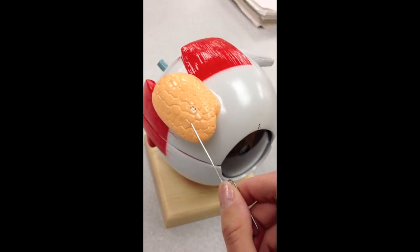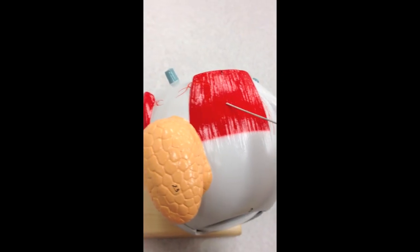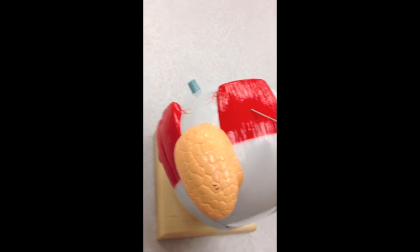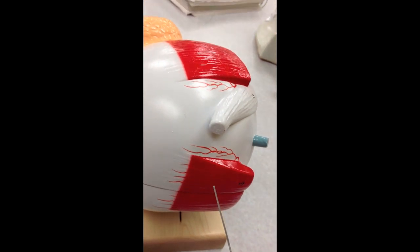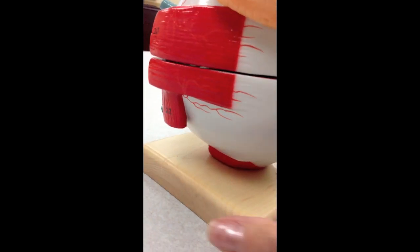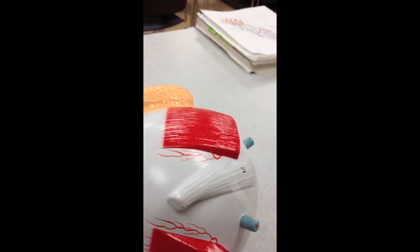Here is the eye. You can first see the lacrimal gland up here. Then here is the superior rectus muscle. Here is the lateral rectus muscle. Here is the medial rectus muscle. And then underneath we have the inferior rectus muscle. And then right over here we have the inferior oblique muscle. Then if we look up here we have the tendon of the superior oblique muscle.